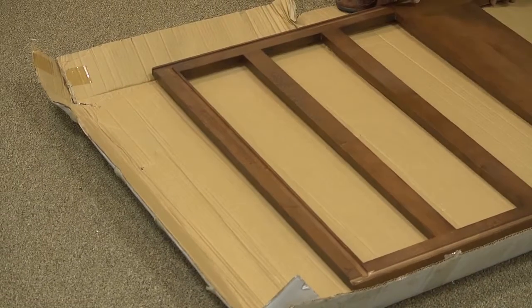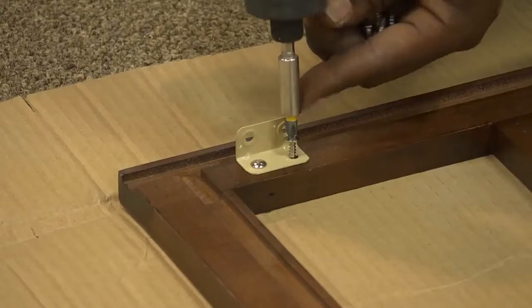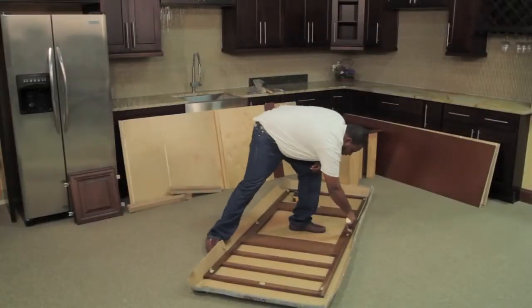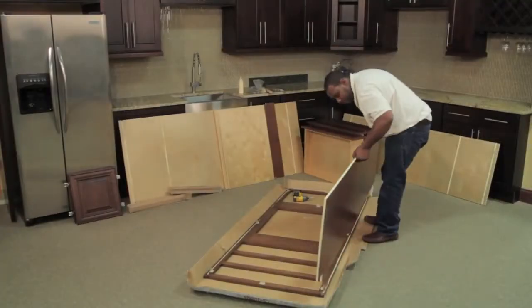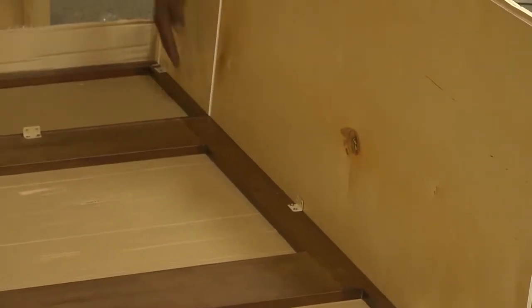The cabinet face frame has pre-drilled dados on all four sides to attach the cabinet panels. Now, locate your clips and using the silver flush mount screws, attach them to the face frame in the designated areas. Then place a bead of wood glue in the four grooves of the face frame. Next, place the side panel with stained or painted side out.